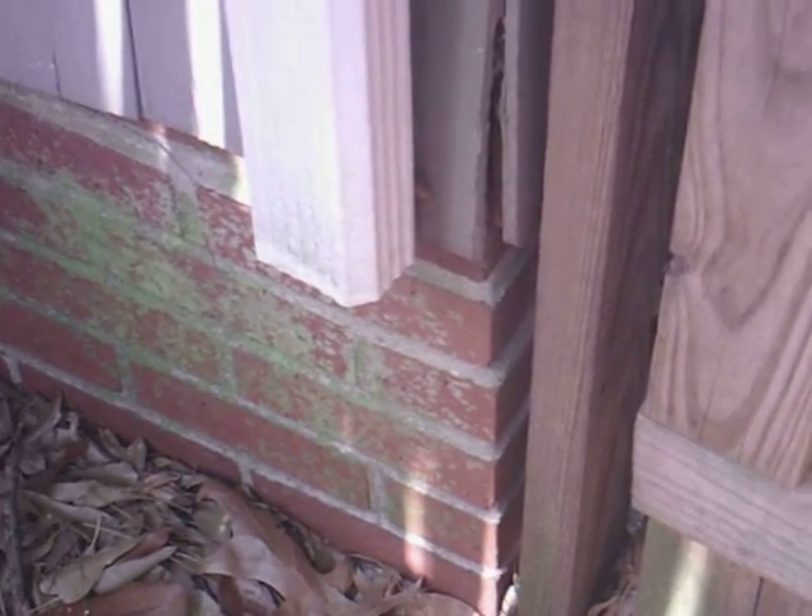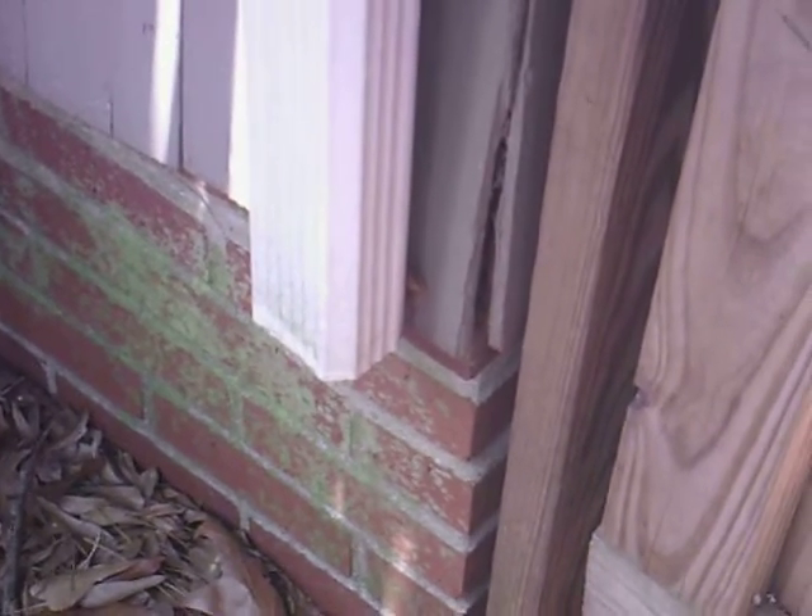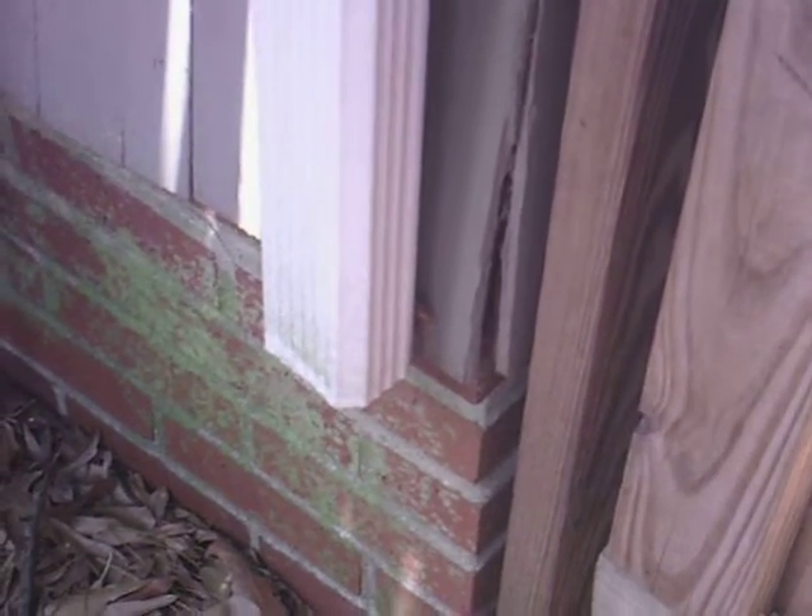This is a guttering downspout. It is missing the very bottom section and segment, which would be that bottom elbow. There should also be an extension pipe to discharge this water almost six feet or so away from the foundation, or to the property line — just to keep the water further away from the foundation. We don't want this water getting under any house.